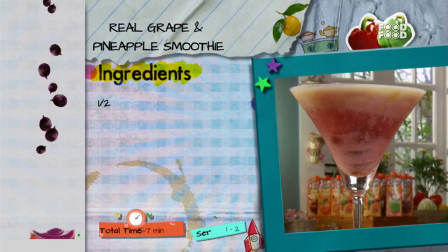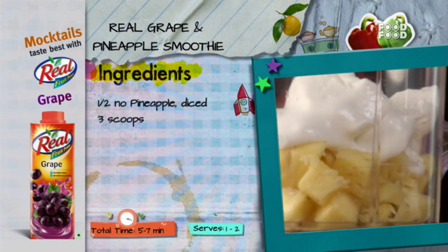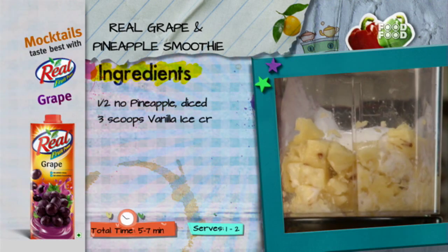Let's take a quick recap. Real grape and pineapple smoothie. First, 1 mixer jar. Half diced pineapple. 3 scoops of vanilla ice cream. Blend it, and the mixture.